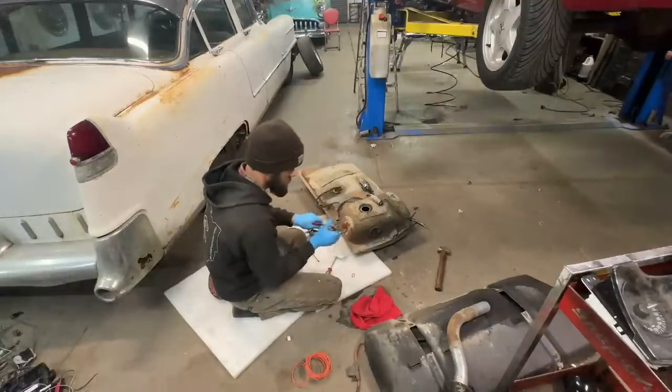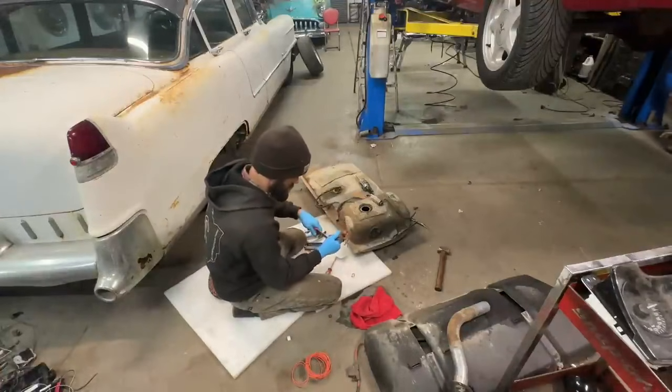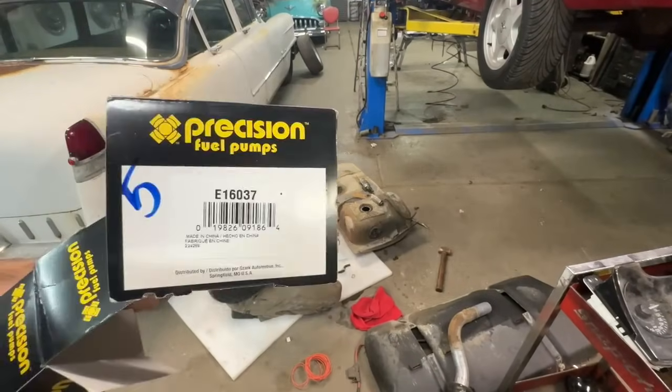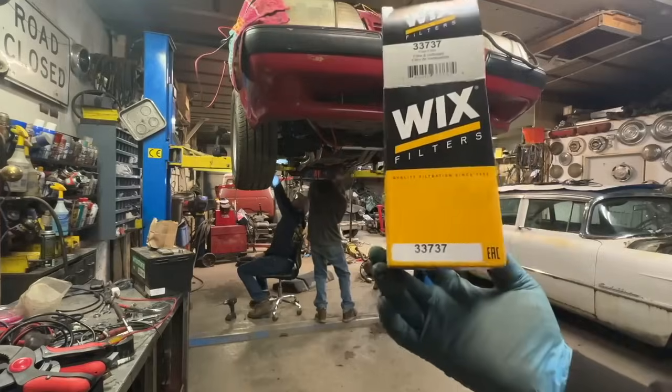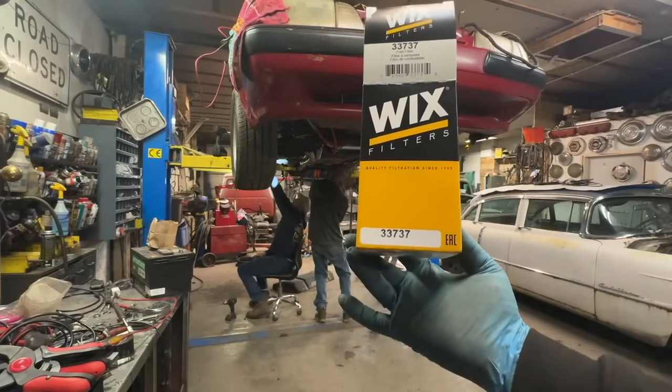My brother's swapping out the fuel pump. That's the fuel pump part number we're using, and then that's the part number on the fuel filter.